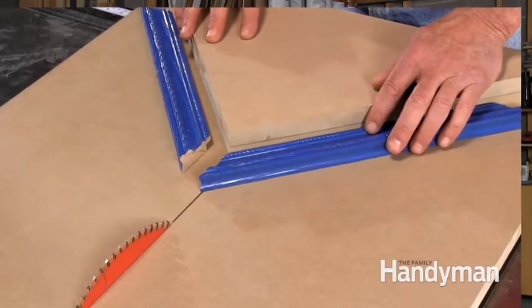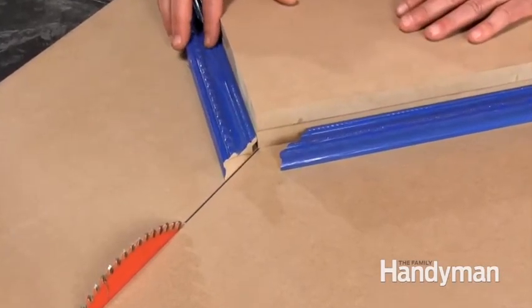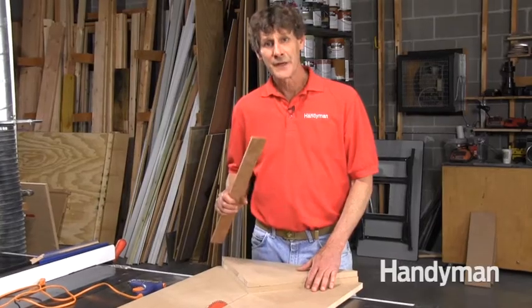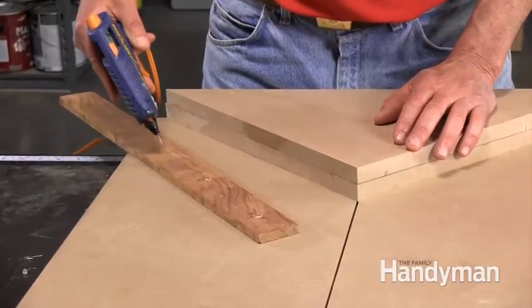The trick is to cut one side of the miter on the left side and the other piece on the right side. That way, little discrepancies will self-correct. Here's another trick that will ensure the opposite sides of your frame are exactly the same length, and that's just as important as perfect miters.